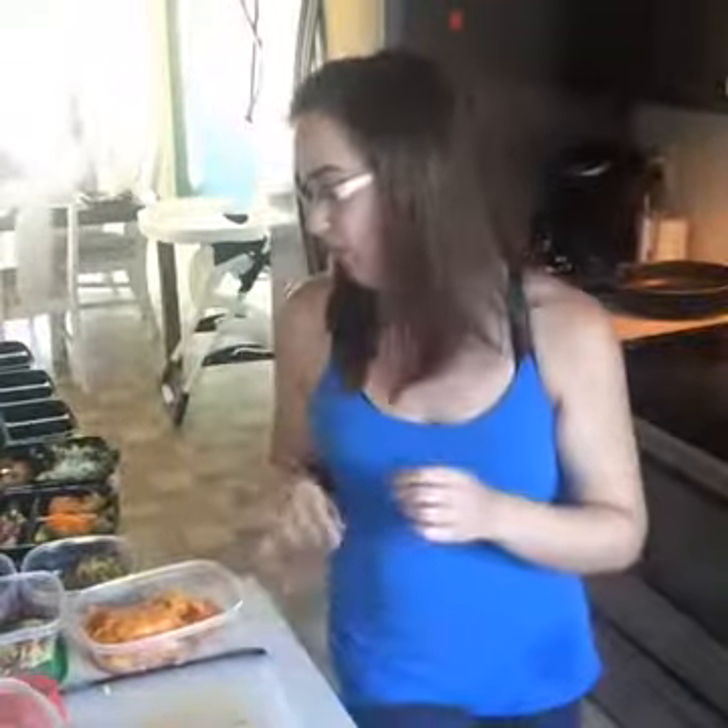My tip for meal prepping is to find things you like that taste good and to minimalize it — don't overthink it. Don't try to have five different recipes to cook all at one time. You'll get worn out, anxious, overwhelmed, and it's not fun. Meal prepping should be enjoyable. This has been the meal plan I have followed for the last year and how I have lost 70 pounds.